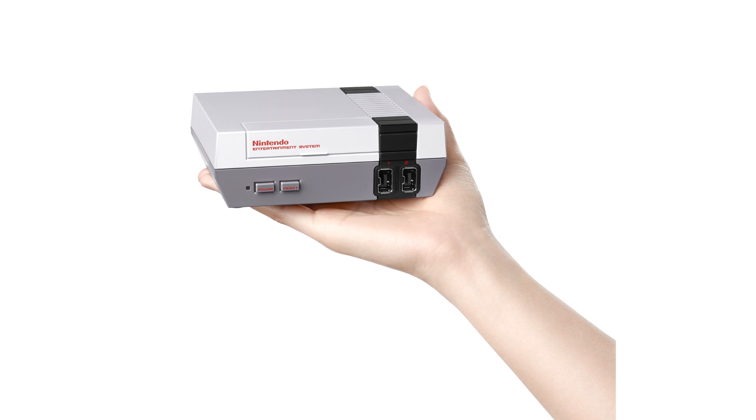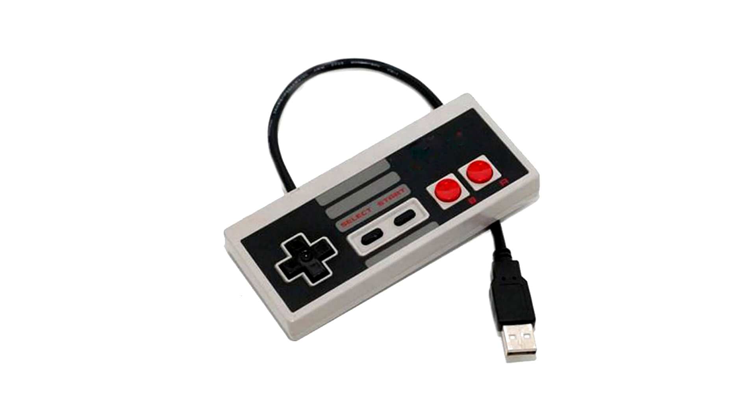Nintendo is releasing a Classic Mini Nintendo Entertainment System, or NES. This was of course Nintendo's first home console, and it looks really cool — it's like a micro version of it, which was very popular in the 80s.